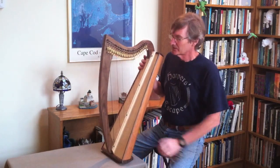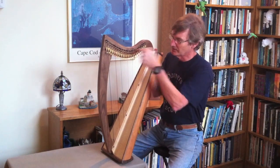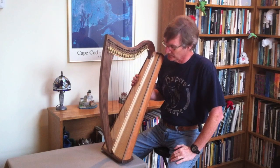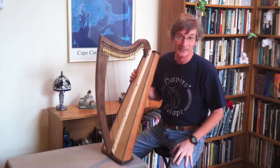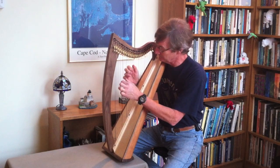The harp does 24 strings, starts at low F, ends on A, and with the levers you can play in F and G with three octaves, or in C and D you'll have two octaves and the strings stop at the bottom. And I think it's got a nice clear tone.